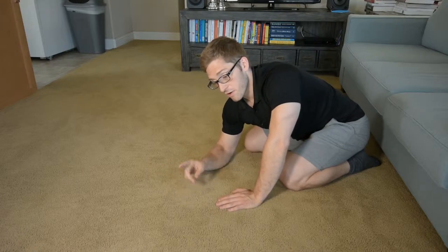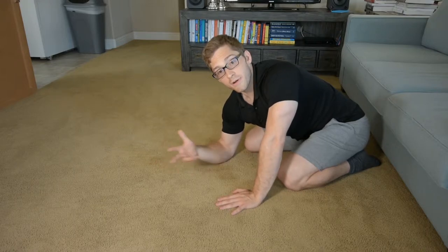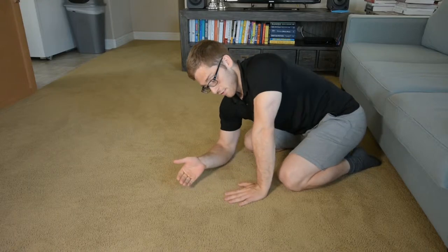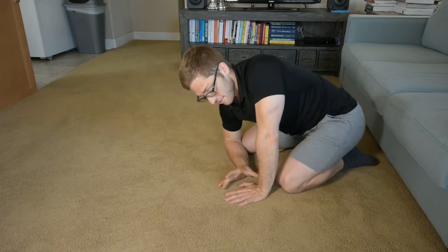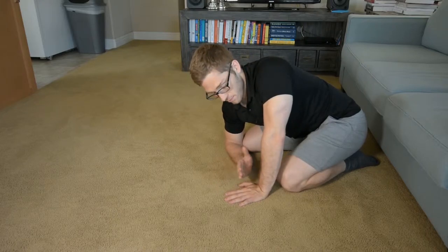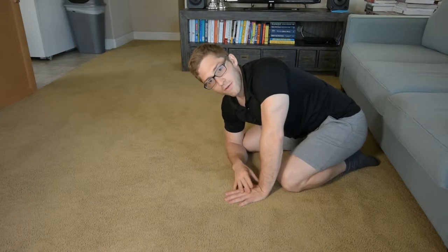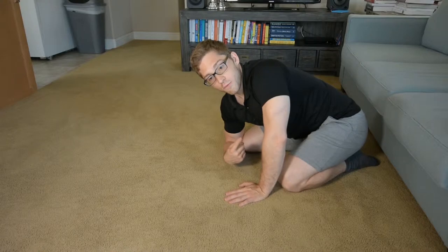Next up in our handstand progression. There is this element of mobility that you need to do a handstand. You need mobility in your wrists so that you can get all of your body weight over your hand, since you have this very narrow base of support at which your center of mass needs to stand somewhere in the middle. And then there's this element of shoulder mobility as well.